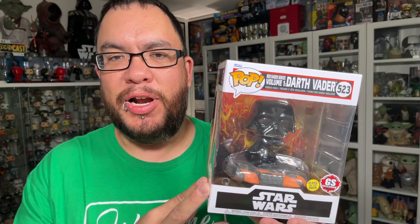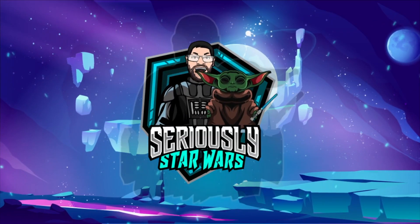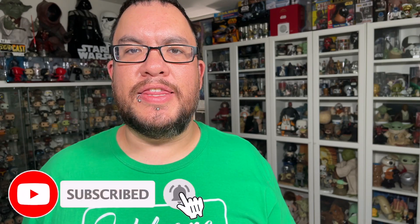Today I'm taking a look at the final Funko Pop in the Red Light Saber series — the Darth Vader. Let's jump right into it. Hey everyone, welcome back to the channel. My name is Christopher and today I'm taking a look at the last Funko Pop from that Red Light Saber series. This time it's the Darth Vader.